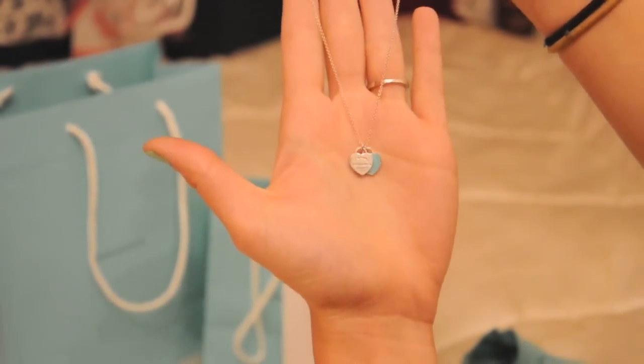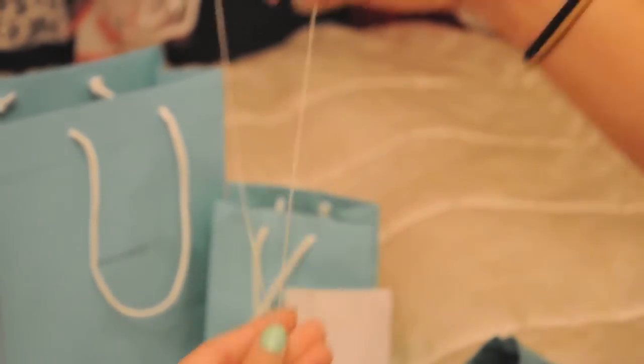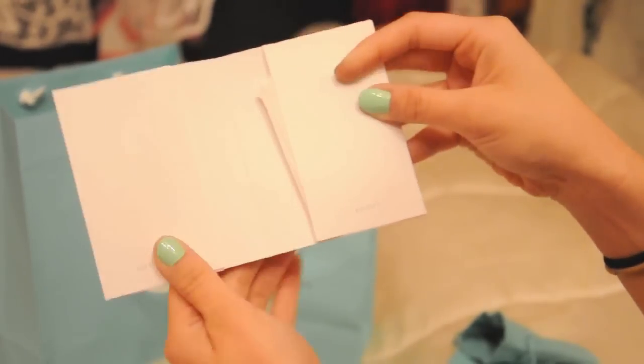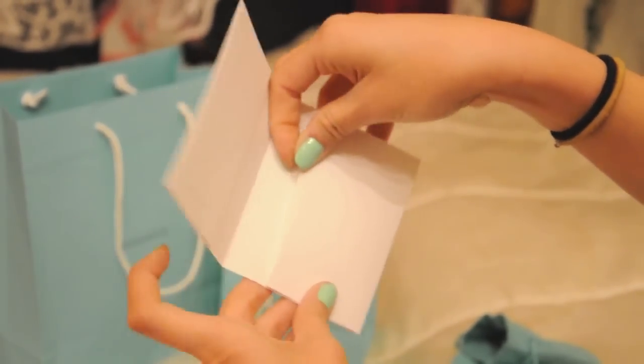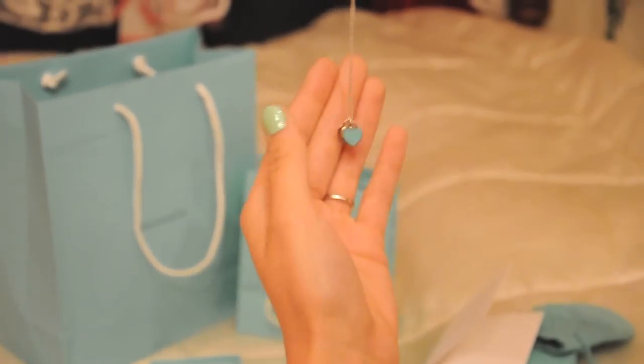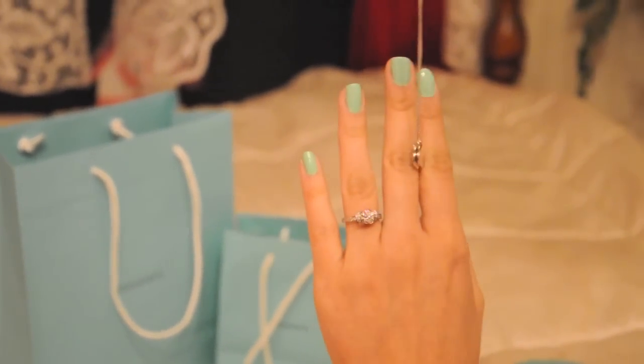For this I have the receipt which says Tiffany & Co. — just a plain receipt. And that's about it. This is a really cute necklace, I'd recommend getting one. Thanks for watching.